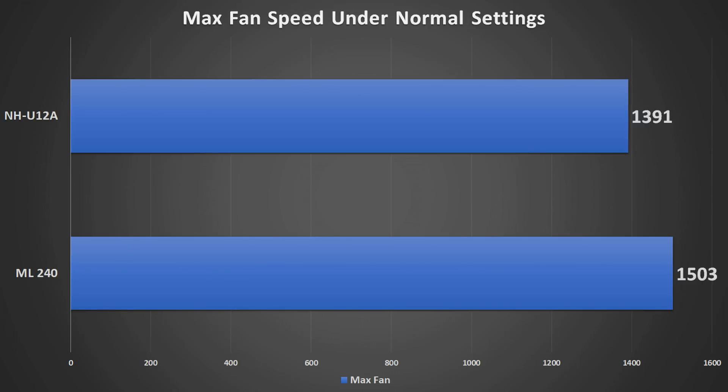On fan speeds, the Noctua managed to achieve those results at lower RPM — about 110–115 RPM lower — while taking up less room in the case. That said, this is one scenario, so maybe later we'll strap the NH-U12A to an i9-9900K if that's something you'd like to see. Drop that in the comments below and I might take a look at it.